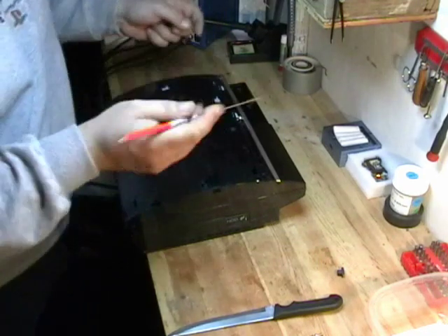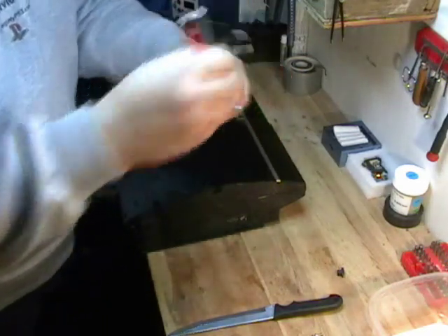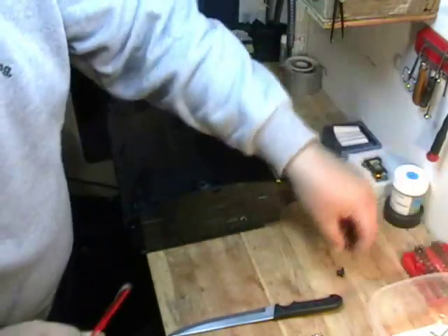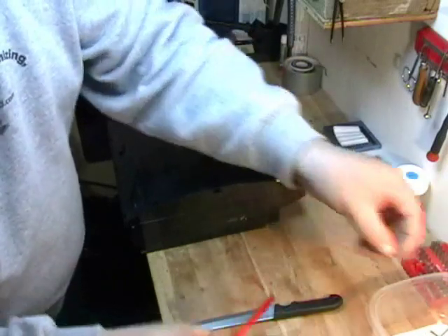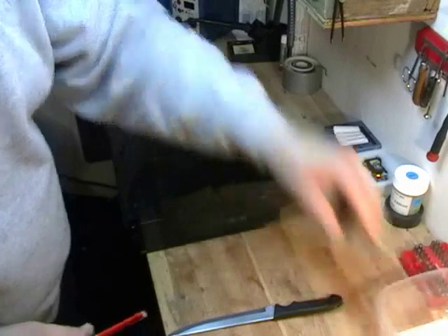This is where the magnet comes in handy, or the tweezers — whichever you prefer to use. If you don't have a magnet, that's fine. Just pull them out like so. Keep all your screws nice and neat in your little cup or bucket, whatever you prefer to use.